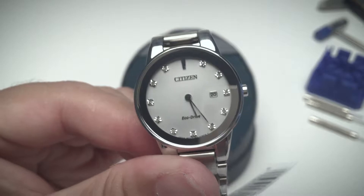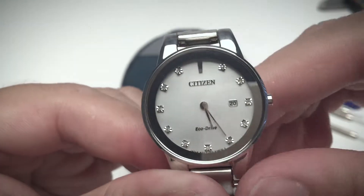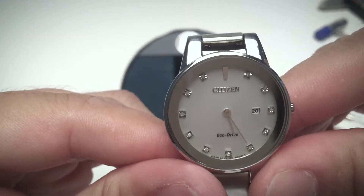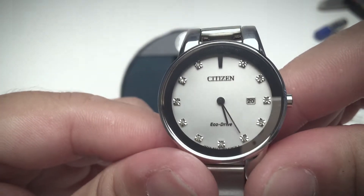I quite love Citizen's Eco-Drive series of watches because they use solar to power their quartz movement, so the battery never needs replacement.